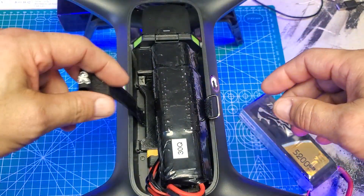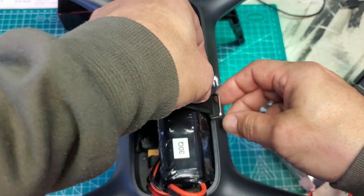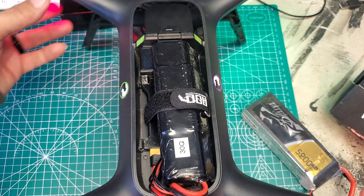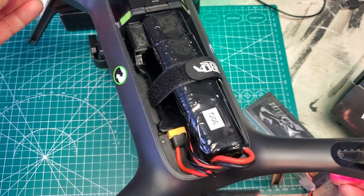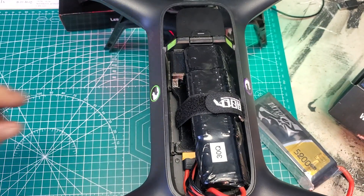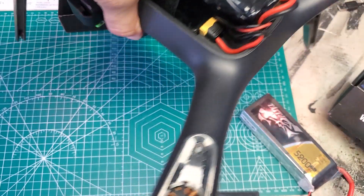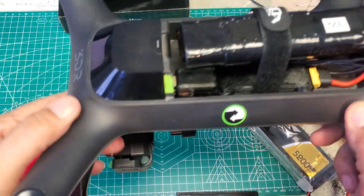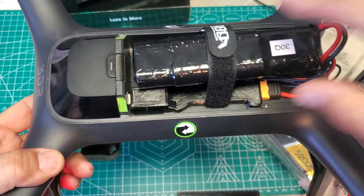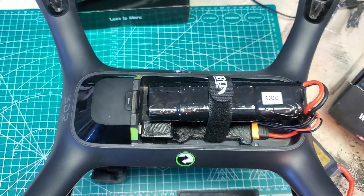Set it in there, strap it on, and you're ready to go — flying for 20 minutes with your gimbal and your GoPro. There it is.